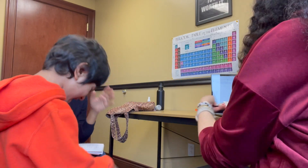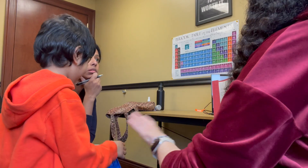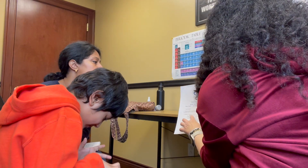Judy uses the stencils with a pencil when a student doesn't have a strong point. If a student can form a point with their finger, she may use a sensory board. I know that you've been taught what color coding means. So for the moment, you're only on green and purple. That's it — those are your green and purple questions.